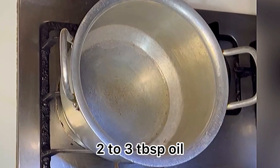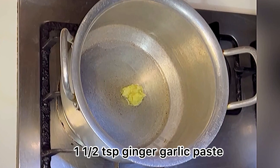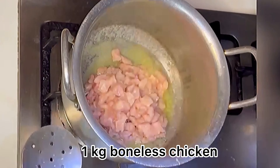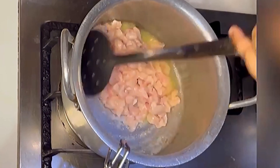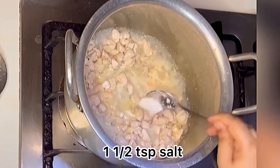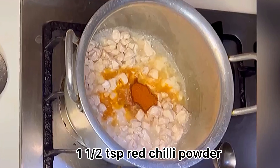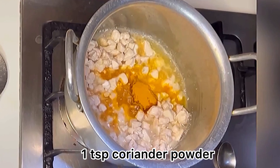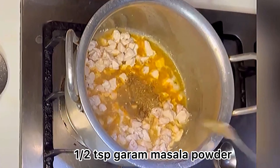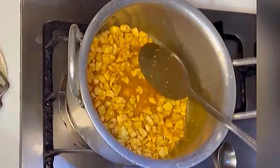Now let's move to the chicken tikka topping part. For that, you need to add two tablespoons of oil in a saucepan, add one and a half teaspoon of ginger garlic paste and one kg boneless chicken. Now you need to add some basic spices: salt, red chili powder, turmeric powder, coriander powder, cumin powder, and garam masala powder.